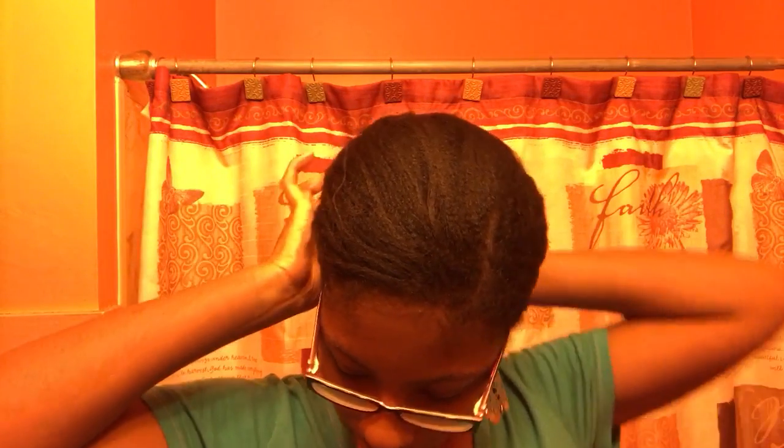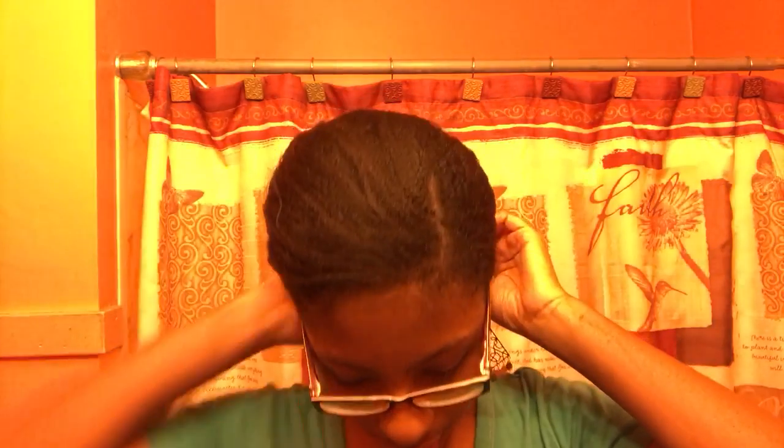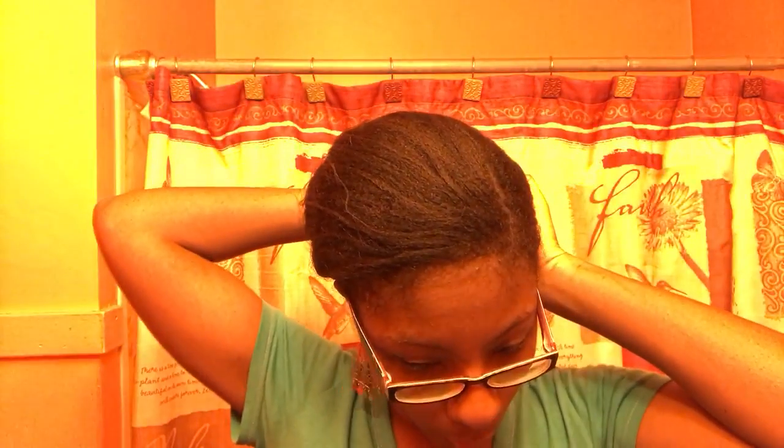I usually try and stretch my bun as long as I can, honestly. If I'm not going anywhere I usually just leave it alone. But I work and I go to school, so if I'm going out somewhere I have to make sure my hair is looking decent. As I'm taking this bun down I'm just making sure I'm getting all the bobby pins out.